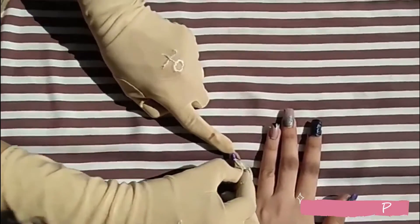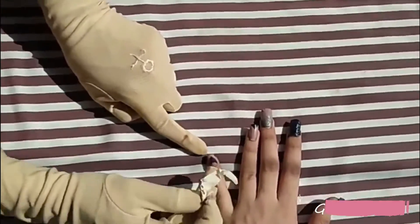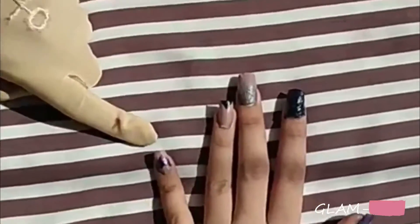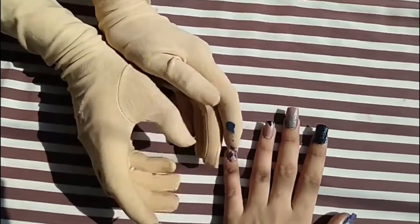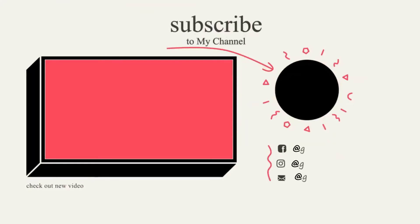If you want more nail art videos, please like, subscribe, share, and comment below to let me know!